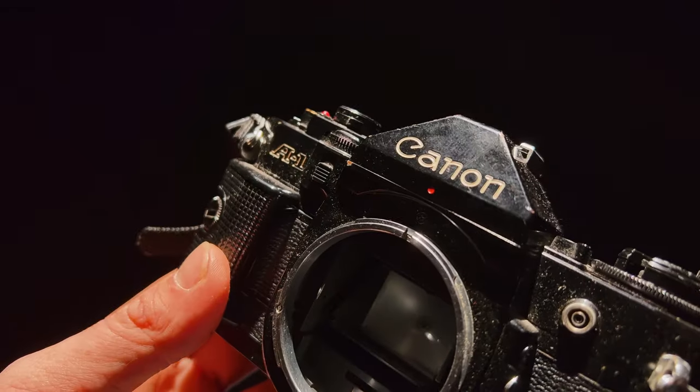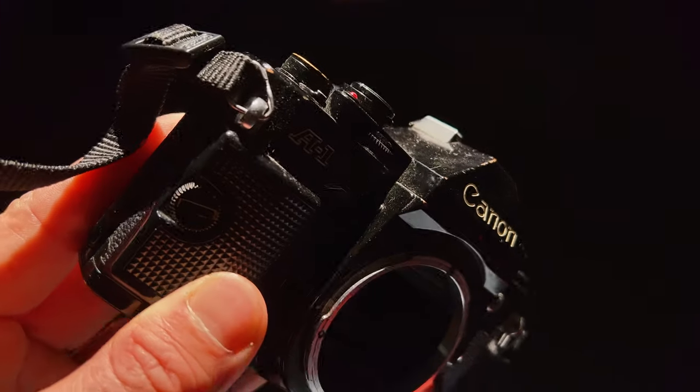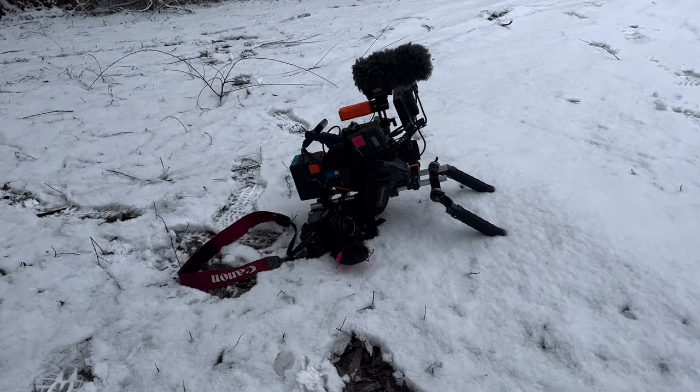My fourth and final camera is a stills camera — a Canon A1. I'll just have that over my neck, snapping stills while I'm on the streets of Ukraine. I'm just taking two rolls of film — portrait stock — eager to capture what's going on there in 35mm format. Shooting negative film has always been a huge passion of mine, and I wanted to continue that by taking my film camera to Ukraine.